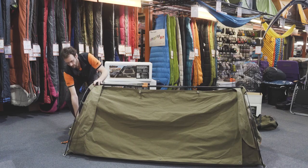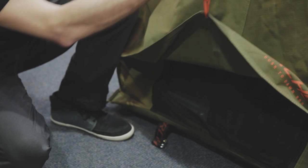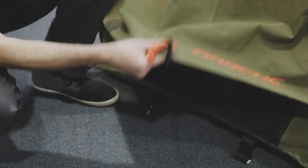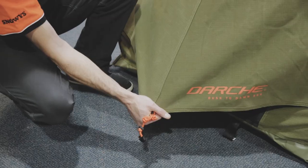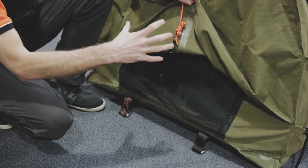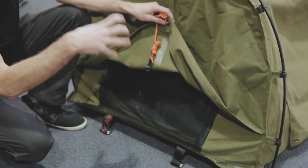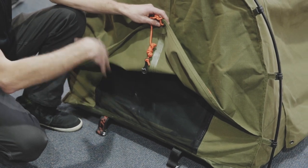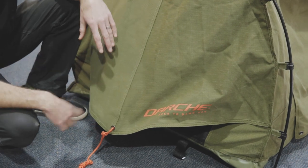At each end you've got a reasonable sized awning with a guyline pre-attached — fit maybe your boots under there. It certainly protects this entrance at each end, and it's the same at both ends. The main benefit is that you've got entrances at each end — you can have one open and one closed, giving tons of protection from the weather while still getting ventilation throughout.